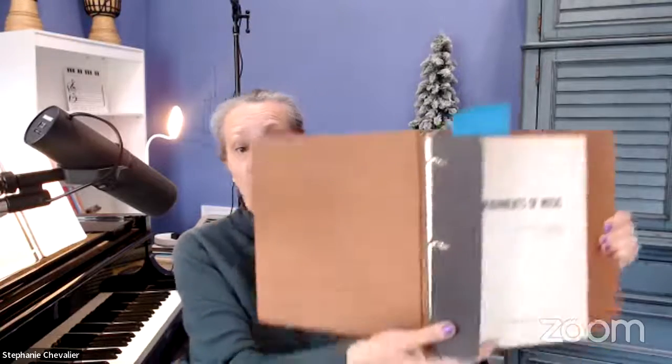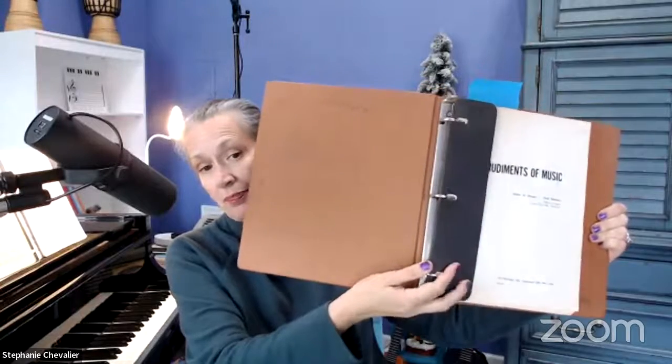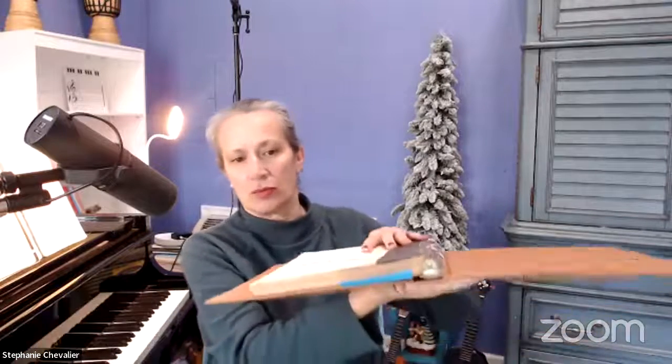This is one of my theory texts that I use when I teach theory class. Once you start getting more and more music in your folder, you're going to want to get one of these hard devices at the beginning and the end — that'll keep your paper from crimping or folding into a little divot. It keeps it nice and straight and crisp so that you can turn the pages, and notice these pages don't fold or bend at all.